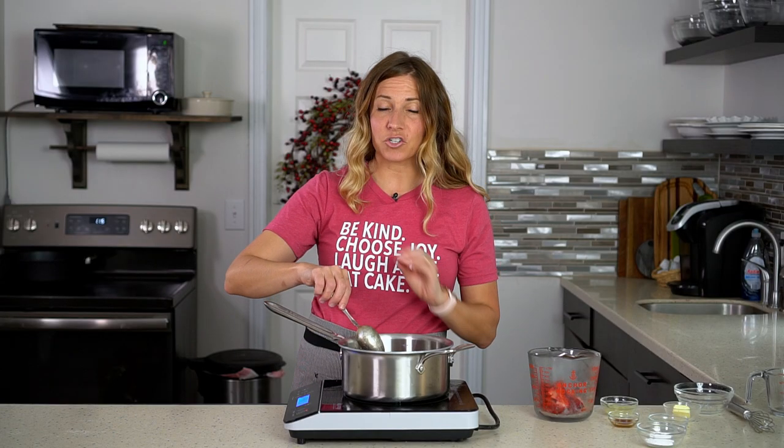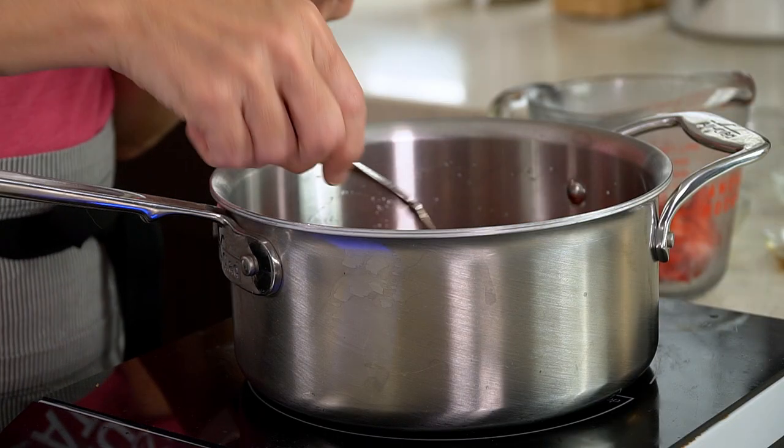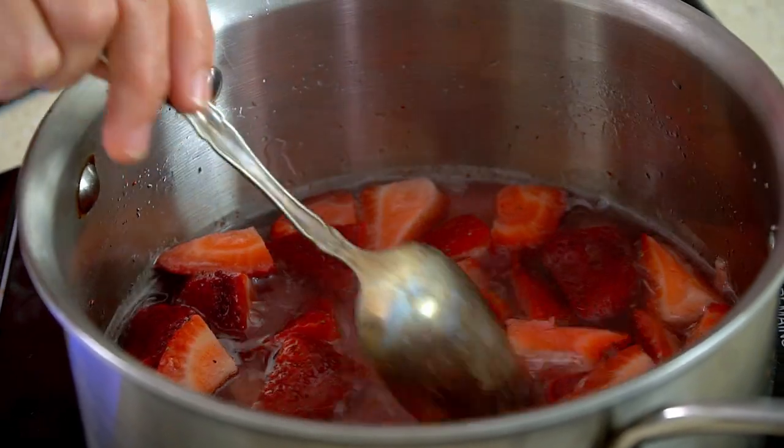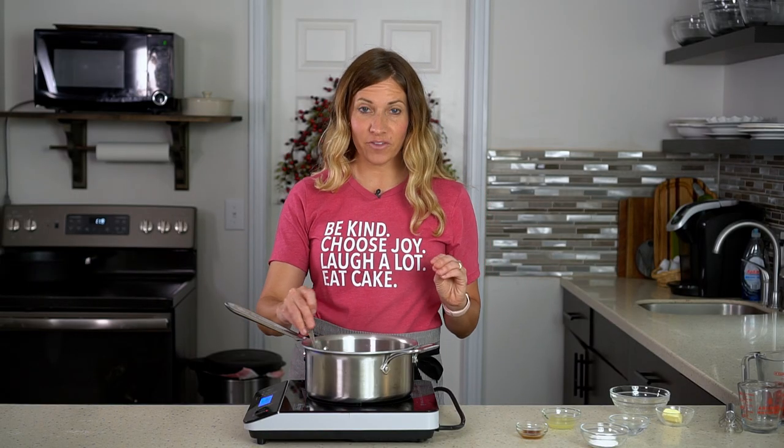As this heats, the sugar will start to melt and the strawberries will start to soften. Once the mixture comes to a boil, you'll notice that the water starts to turn a little bit clearer — that sugar is dissolving in the water.